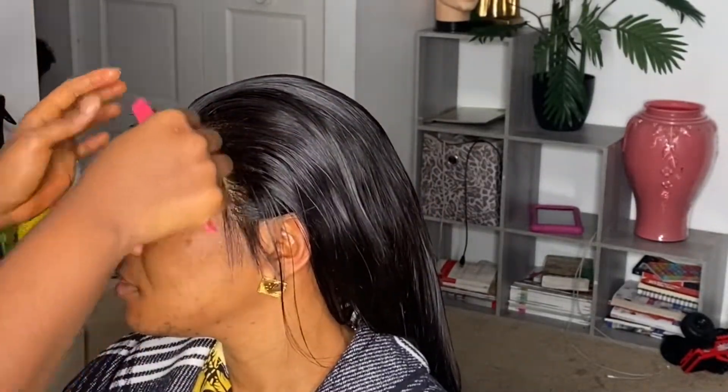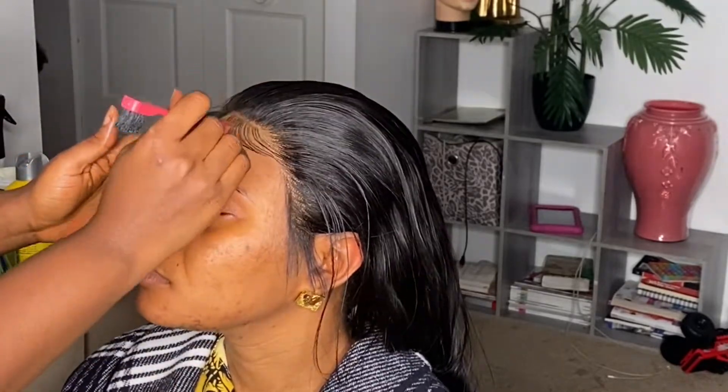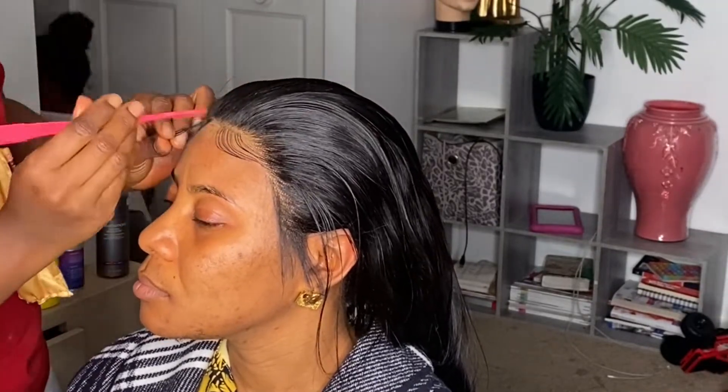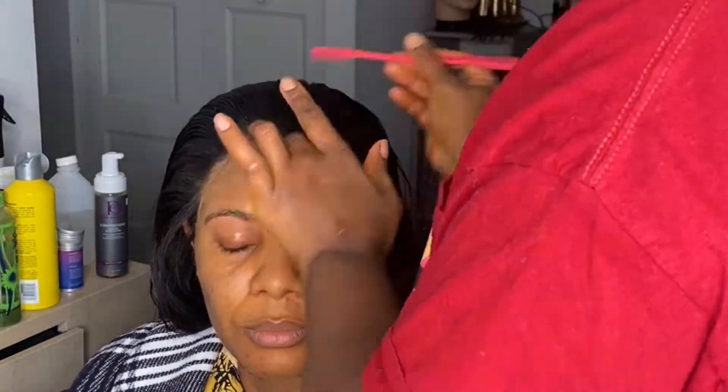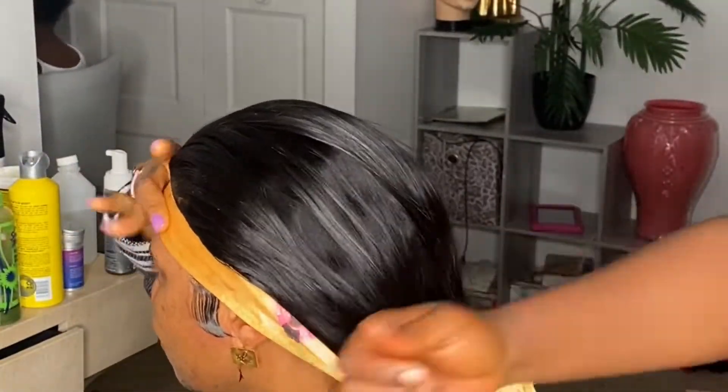What I'm using for the edges is Got To Be gel, the black one. That helps to hold down the edges longer and it's also easy to move around — once it's on the hair you can still play around with it. You'll see how perfect that looks. I'm going to tie it down while it's setting and then go in the back and start on the tail. Remember it's a wig too, so I have to apply the same method I did with the first and second client to secure the wig, because once they take the ponytail out they can still style the wig another way — straighten it or curl it. Always protect the underlying wig.